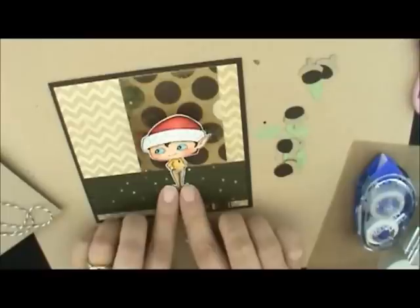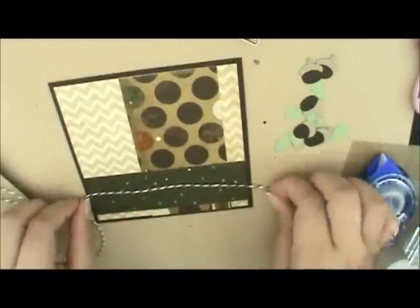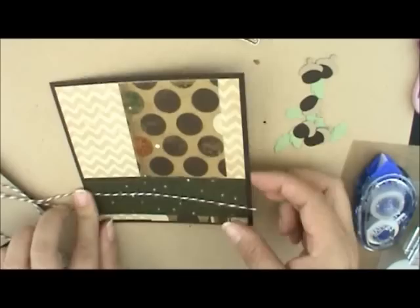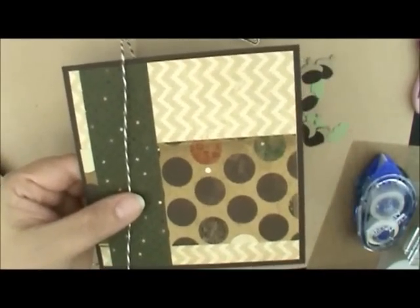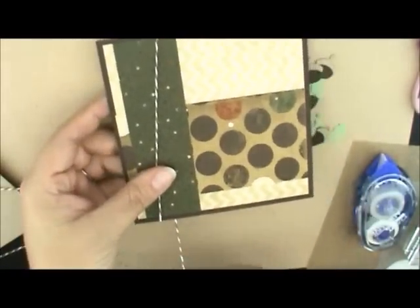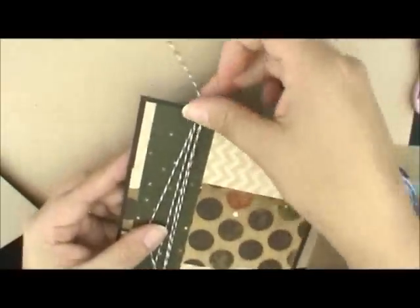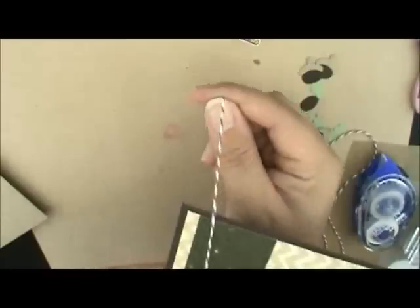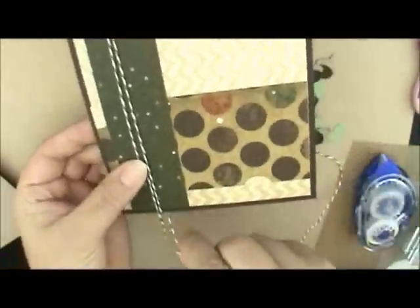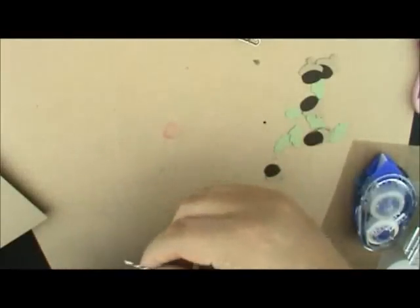Let's put the string on first. You've got your string and I want my string to come over here to the side like that, and then I'm going to wrap it around. So you're going to have it right here on this side and then just wrap it around until you run out of string. I could let it hang off about an inch on one side and then wrap the string around so you have about an inch left over on this side too.